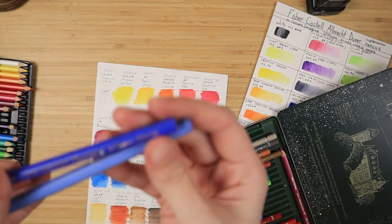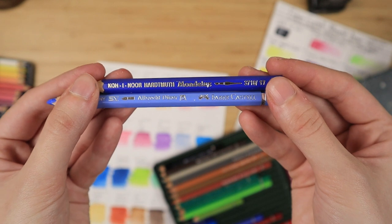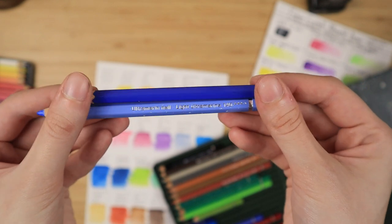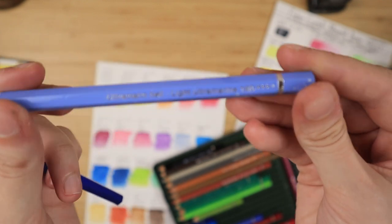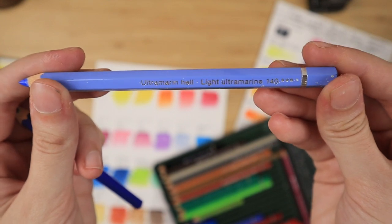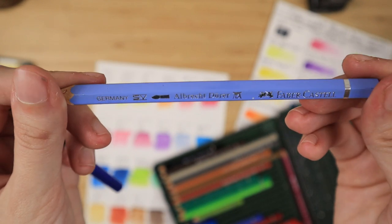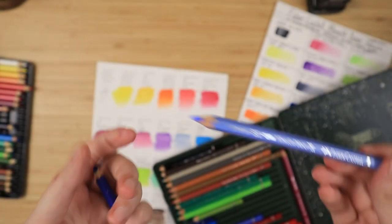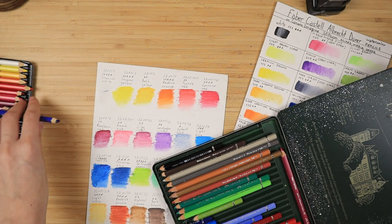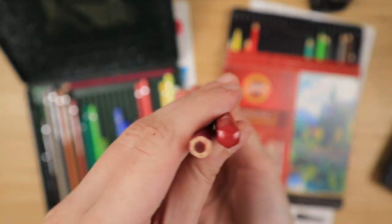The Faber-Castell come with all of the information you need about the pencils already written on the pencils themselves — the color name, the lightfastness rating, everything. Whereas the Koh-I-Noor Mondeluz, even though they claim to be artist quality art supplies, you only get a four-digit code. With that code I managed to find hundreds of pages of catalog of all their art supplies, found the watercolor pencils section, matched the code, and wrote down my own swatch card — because they didn't give you any information right out of the box like the Faber-Castell.